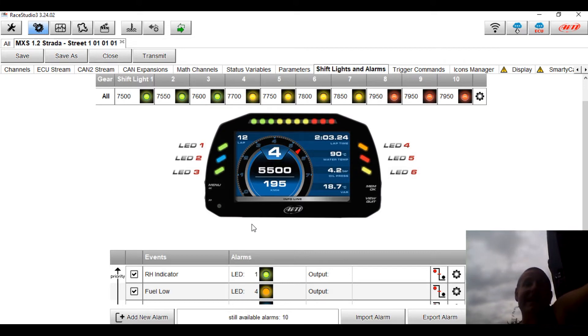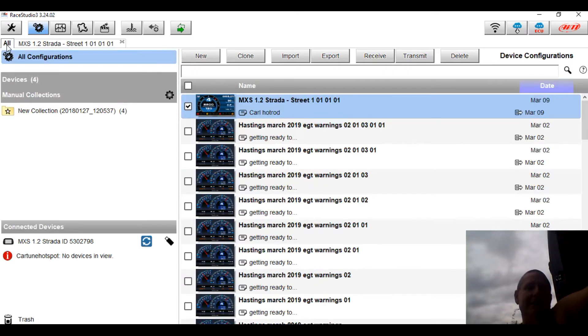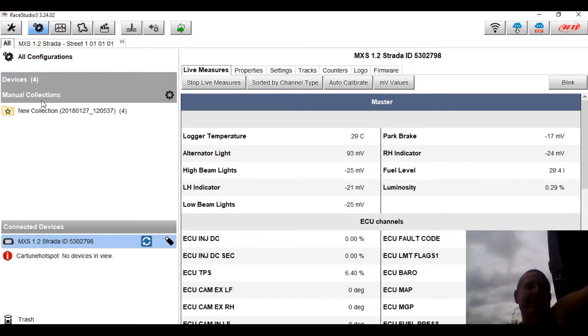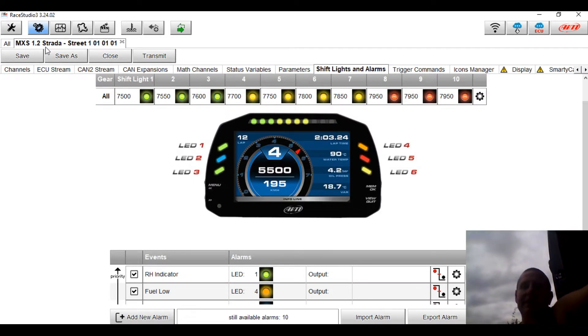The software is very similar between the two dash types — same software to set up. Once you get your head around it, there are a couple of tricks: knowing how to switch between the live data and the configurations. Once you've got that sorted, hey, they're a really great little product.